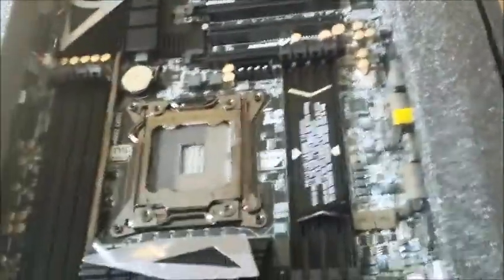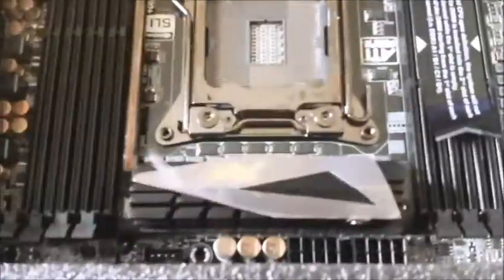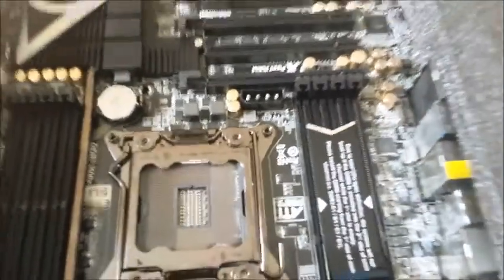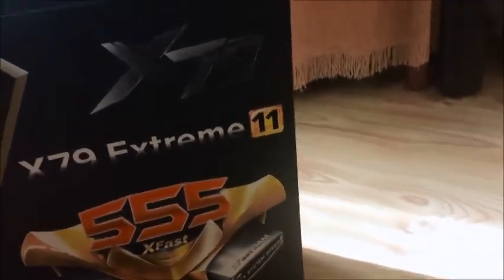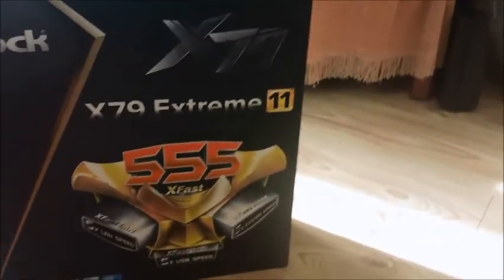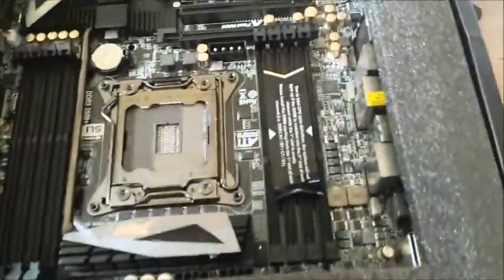Here's the socket — it's an LGA 2011 socket. This is a brand new board, literally fresh out of the box. We're working with the ASRock X99 board here — it's about £400 to £500 for this board. It's a pretty interesting board but we won't go into the specs right now.